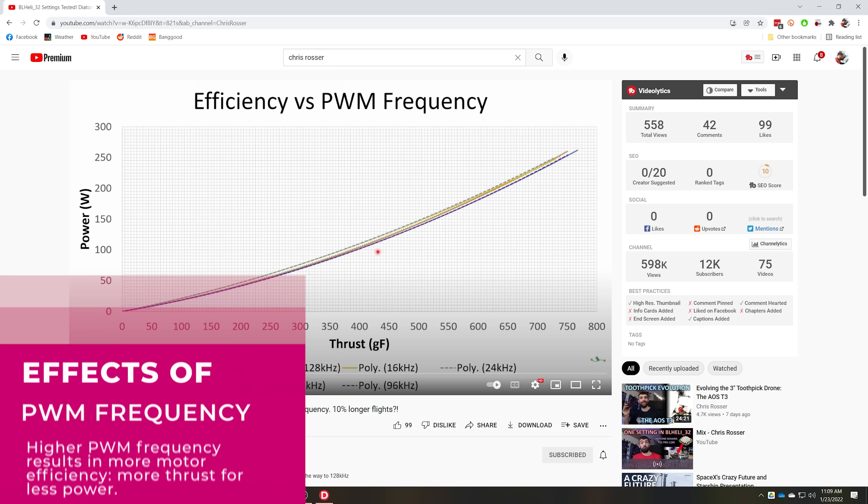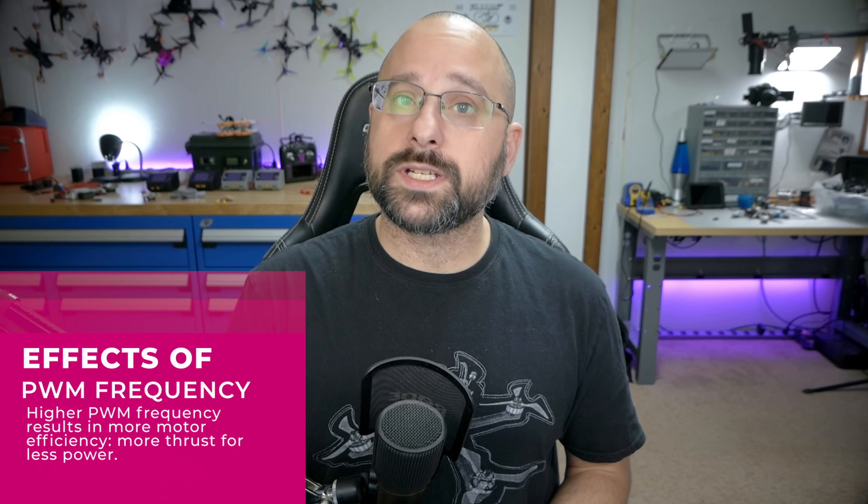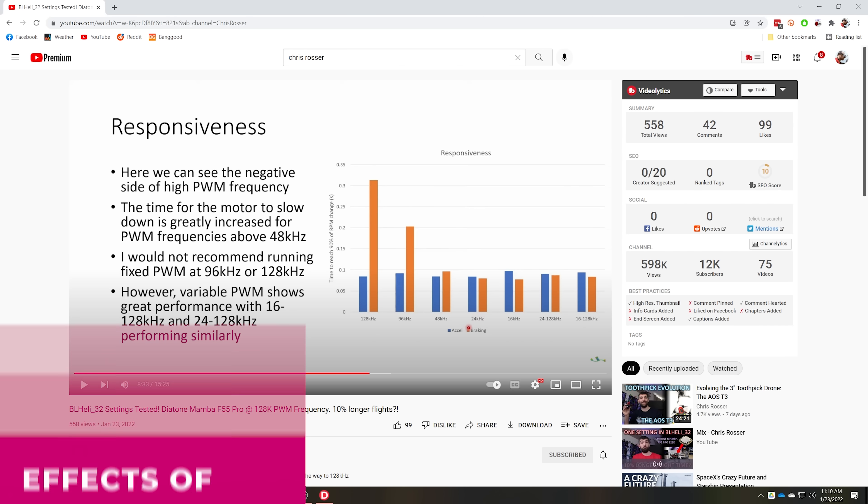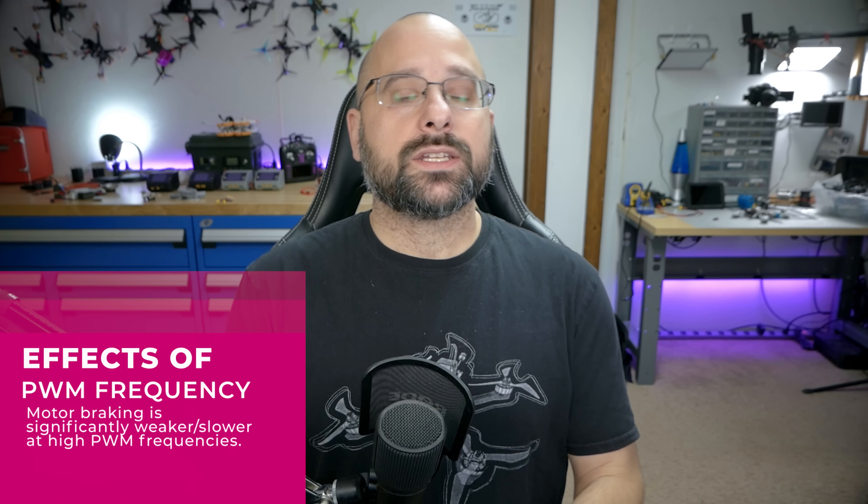More efficiency means more power, less battery usage, and longer flight times — so shouldn't we just run the highest PWM frequency possible? Another graph from Chris Rosser's video shows that braking performance significantly reduces as PWM frequency goes up. Braking responsiveness is one of the most important characteristics for a mini quad, because the ability to change speed very rapidly in response to changing air conditions has a big influence on how well it flies. So we don't run at maximum PWM frequency; if it were an airplane engine constantly at 80% throttle, high PWM frequency would be great, but because we're constantly changing speed, we often run at a lower PWM frequency even though it hurts efficiency. This is where variable PWM frequency comes in.